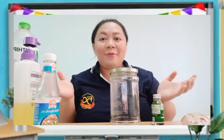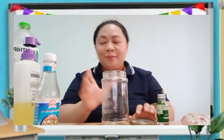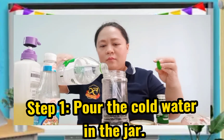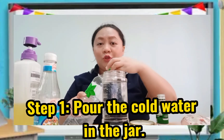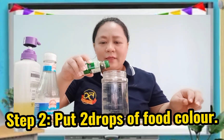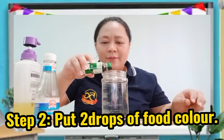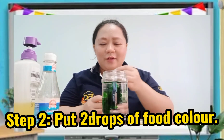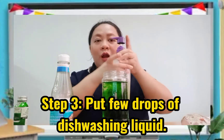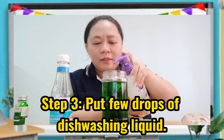Now that everything is ready, we can begin our experiment. First, let's open the jar and fill it with some cold water. You can ask mom and dad to help you out in doing this experiment. Then, we are going to put a little bit of food color — just a little bit. So, step 1: put the water in the jar. Step 2: put a little bit of food color. Step 3: let's put our soap or dishwashing liquid — just a little bit.